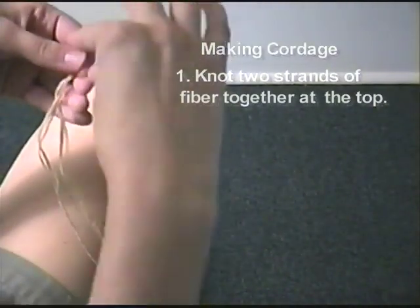We have our materials but there's still a lot of work to be done. First of all, we have to make cordage. Cattail mats need a lot of cordage to stay together. The process I'm going to show you can actually be used with basswood, nettle, or any other type of strands that you have. You basically start off with two main strands and you knot them together at the top.